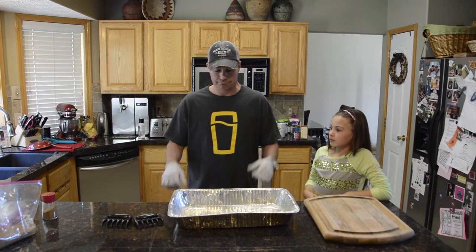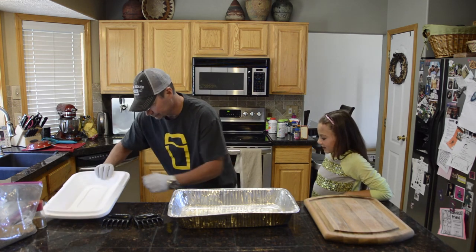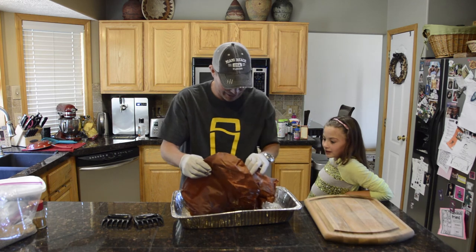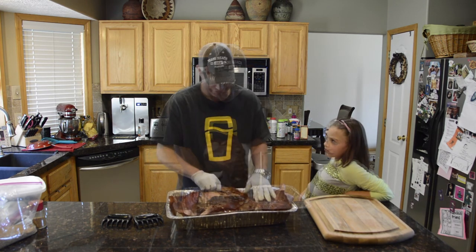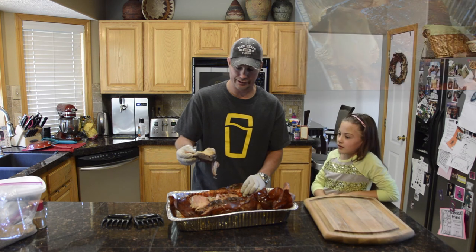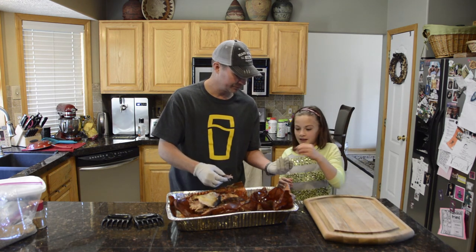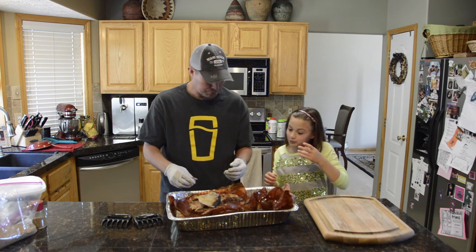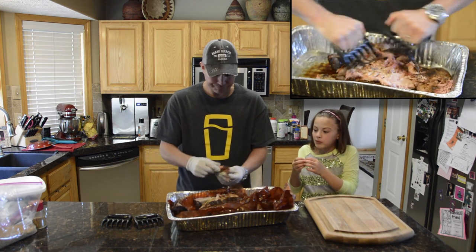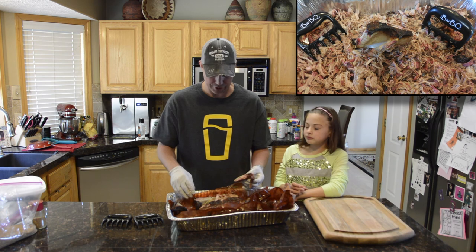I haven't even taken a look at it yet — just put it in there. So we're going to take a look and see what we got. I can feel it just wanting to fall apart in my hands as I bring it up. That bone comes right out — that is quality pulled pork right there. We'll give these bones to our dogs. How about we try something right off the bone. Oh my goodness gracious. Wow, this is just awesome. Beautiful smoke ring, tender, juicy, flavorful. I can taste the rub, the bark, the whole nine yards. This is delicious.